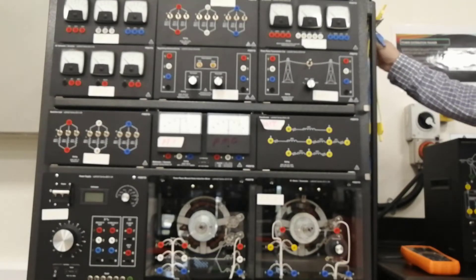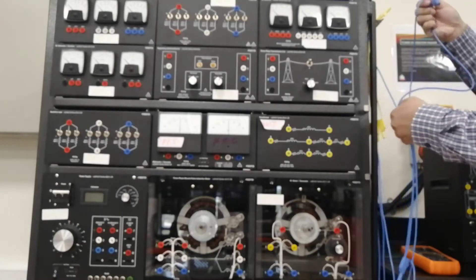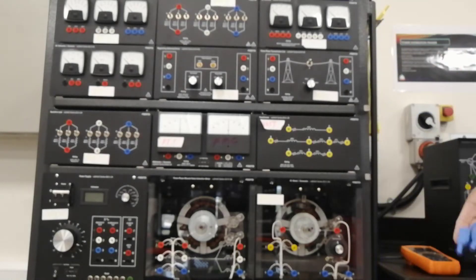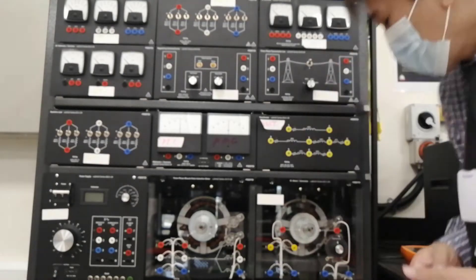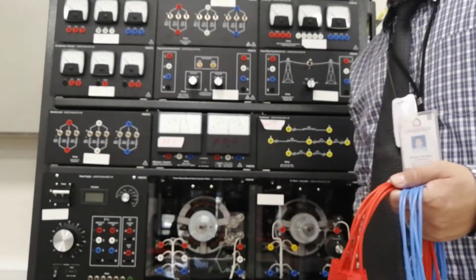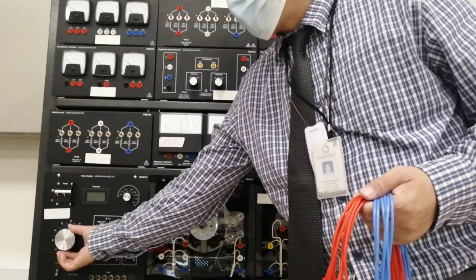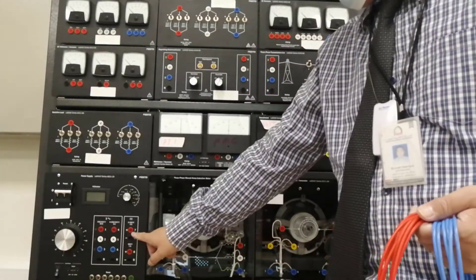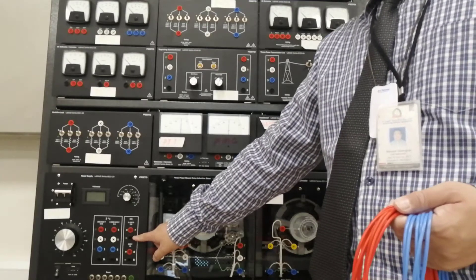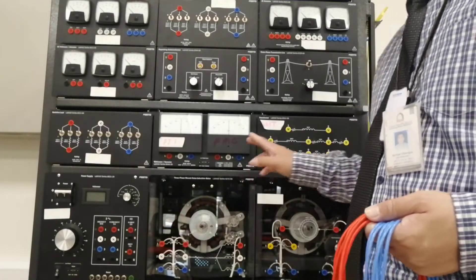Let us get the wires — I will get the blue wires and the red wires. First, connect the variable DC. Make sure this is at 0. Variable DC terminals 7 and N connect to terminals 1 and 2 of the transformer.